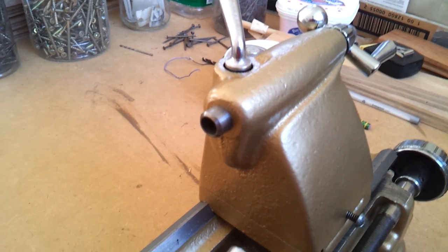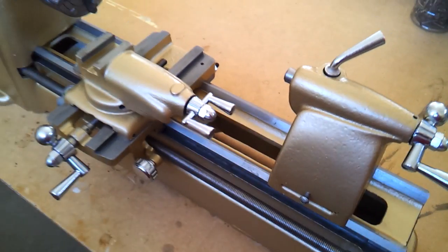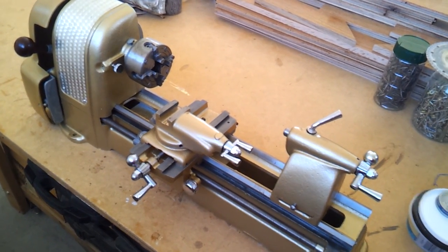Anyway, this is my Craftsman 109.21270 lathe. I'll get another video up when it's up and running.